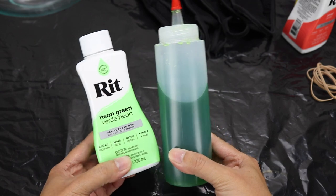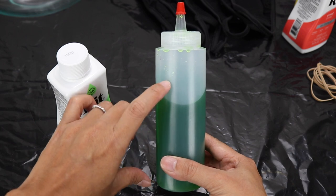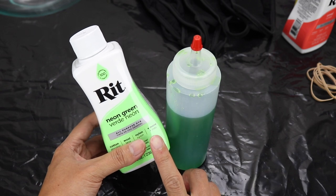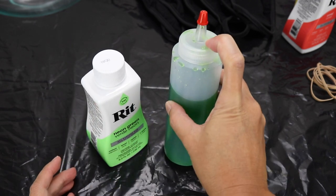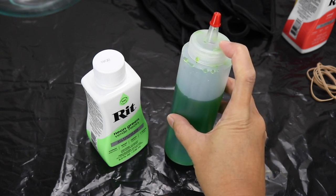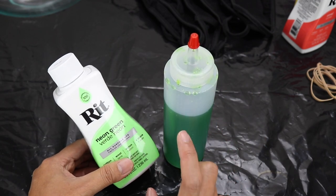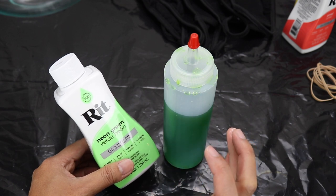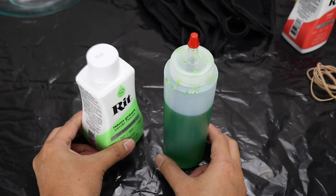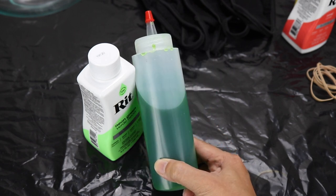First thing I did was prepare my dye. I got this bottle, filled it up with one cup of hot water, then added one tablespoon of the liquid dye, shook it up to mix it. You can put more dye in the mixture if you want the color to be more vibrant, or less dye if you want a more pastel, light color — it's totally up to you.